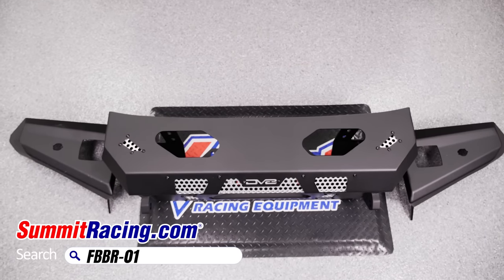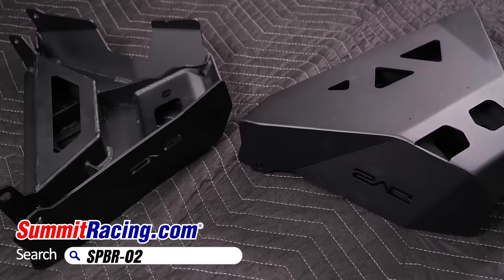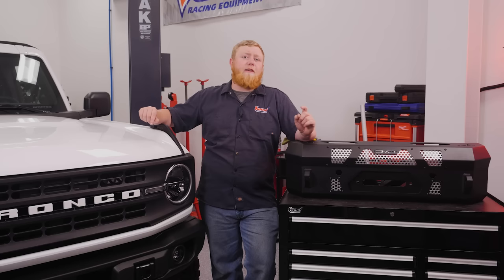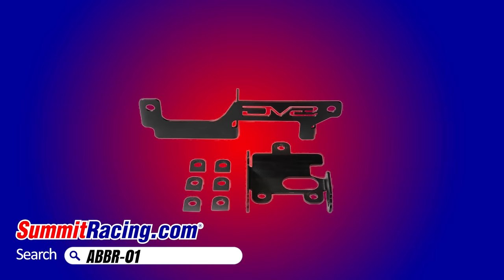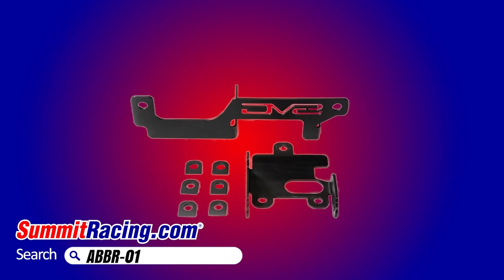Today, we're going to be adding a set of DV8 off-road bumpers front and rear, along with some other armor and rock slides from DV8 as well. Not only will this give us some much-needed trail protection, these bumpers offer some handy places to mount some off-road lights. And if you're thinking of installing some off-road bumpers on your late model Ford Bronco, here's something really important to consider: if your Bronco is equipped with adaptive cruise control, you'll probably need to relocate the module. The good news is the aftermarket has you covered, and we'll show you that sensor relocation bracket from DV8 off-road to help you do it.